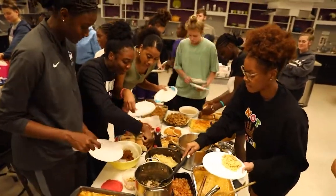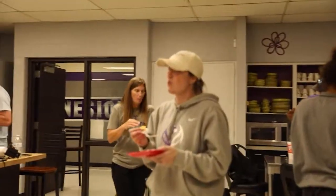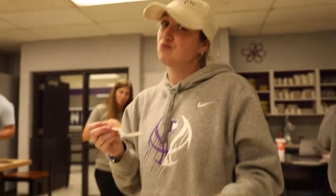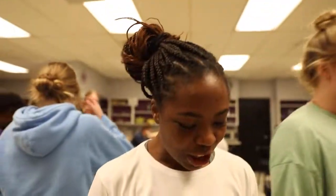Excuse me, Star — I was in line first. You were. It's gone. What did you grab? You just grab one thing? Like, really? Look at all this and you just grab one thing.